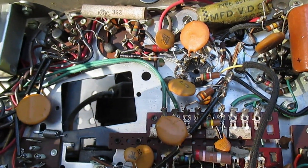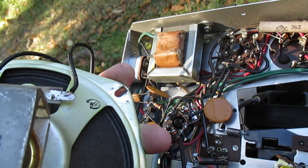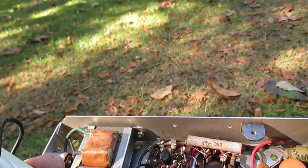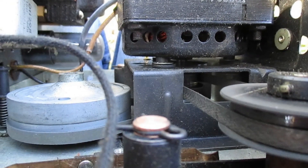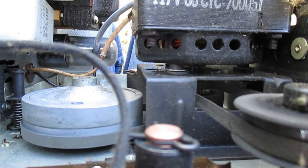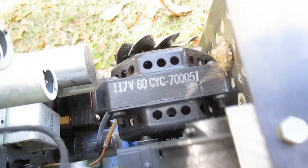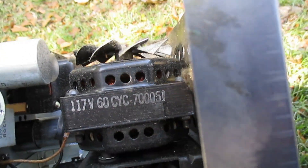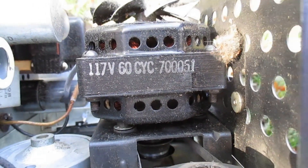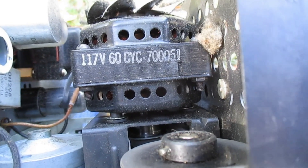The speaker is date-coded — looks like the 48th week of 1954, so this tape recorder was probably made in early 1955. It looks like we have three rubber belts: the main capstan belt, and then a belt for each spindle — the supply reel and the take-up reel. And of course the pinch roller has that divot from being left in gear for probably the past 50-plus years.